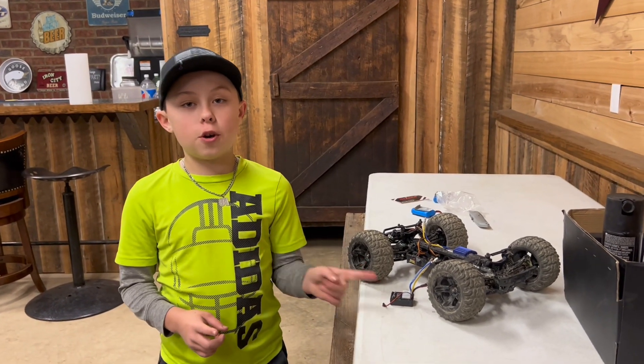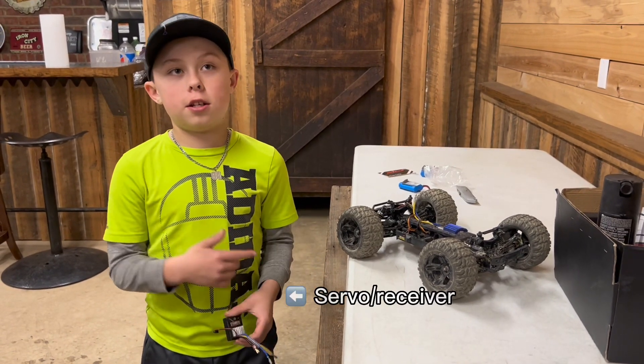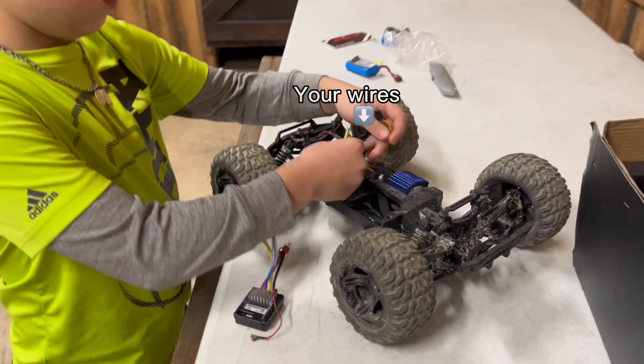Today I'm going to be showing you how to put a servo slash receiver in an HM-103 Bezgar. First off, you've got to get all your wires out of the way.